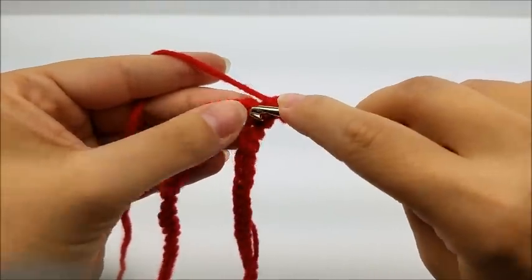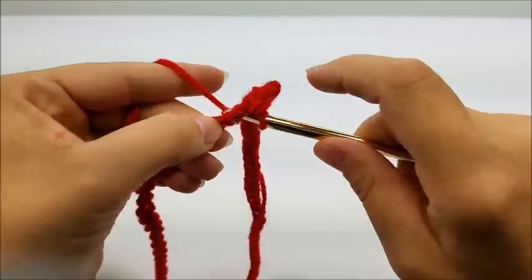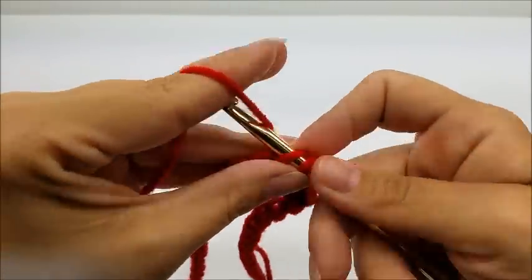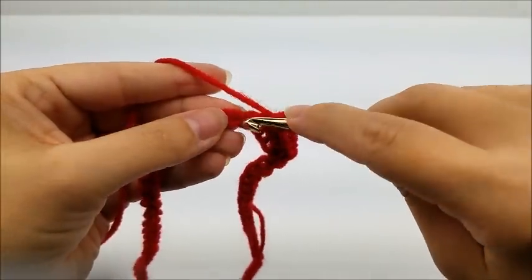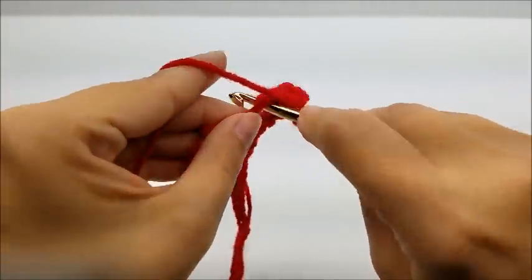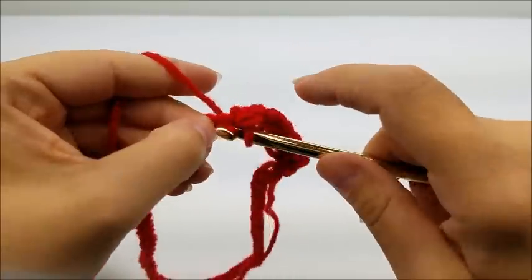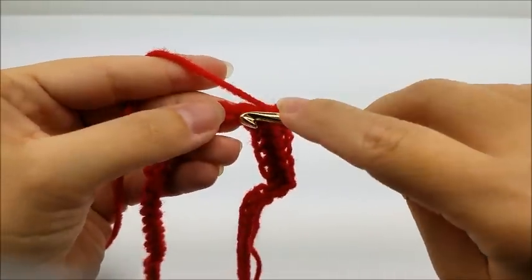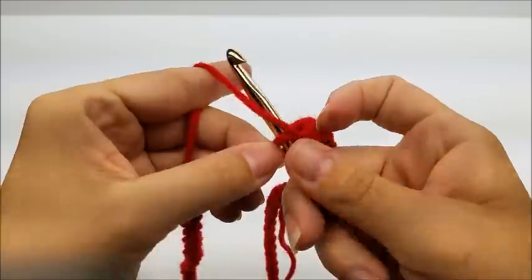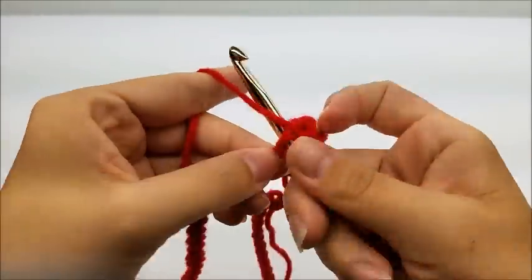Now I'm going to work along my chain putting one single crochet in every single stitch until I make it back around to my starting point. One single in every stitch until you get back to the beginning. When you get back to the beginning you should have a total of 84 single crochets — that does not count the chain one. Just 84 single crochets when you get back around.